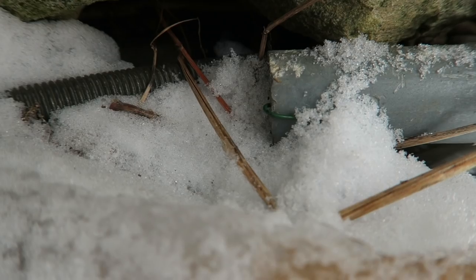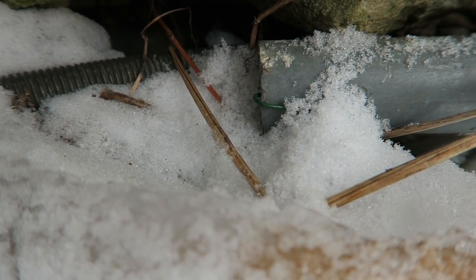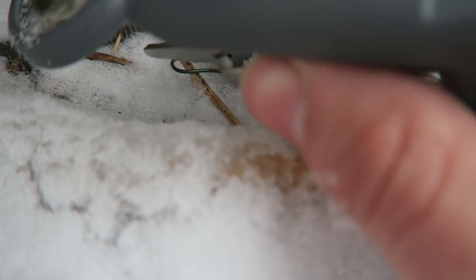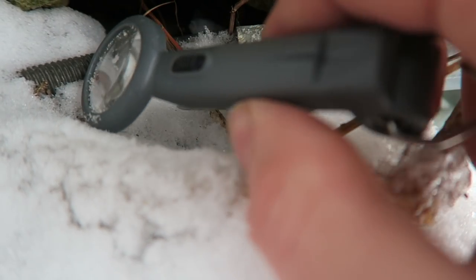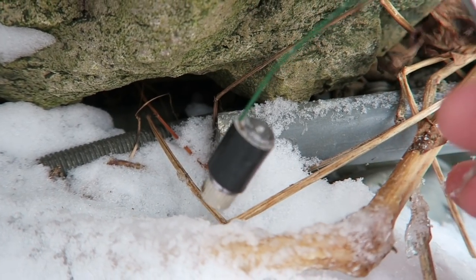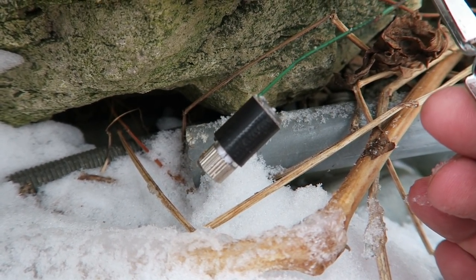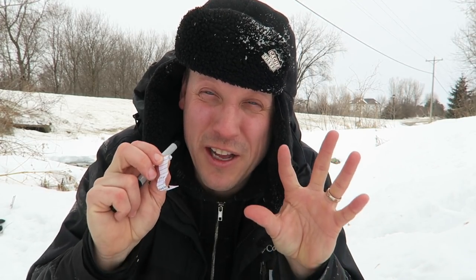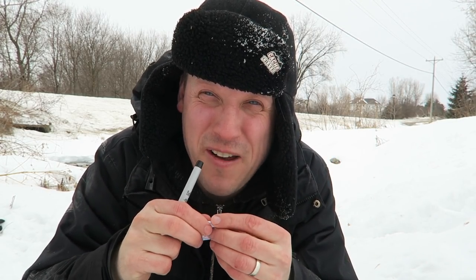Well, that was interesting. I looked all through the culvert and I couldn't find it. So I came out the other side and I noticed something interesting on the outside. Do you guys see that? This is poking out — see that little green thing right there? I found it! I made that one a lot more work than it should have been. So this cache wasn't quite big enough to place the year of the dog geocoin, so let's go find a bigger one to do that.